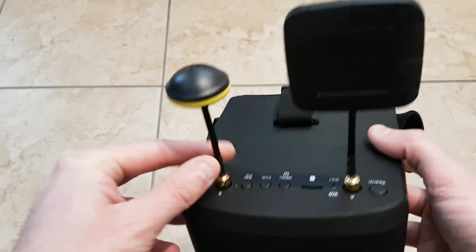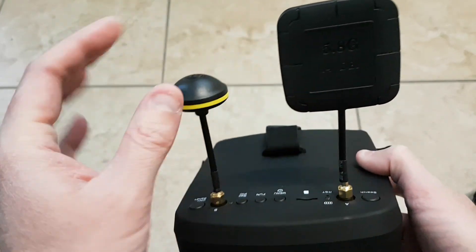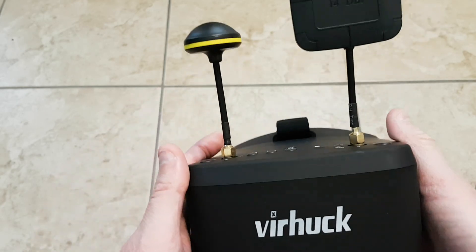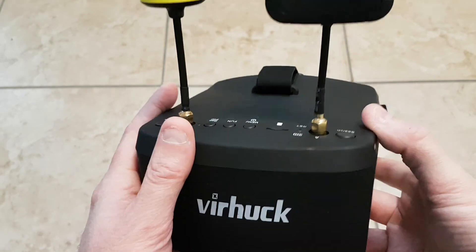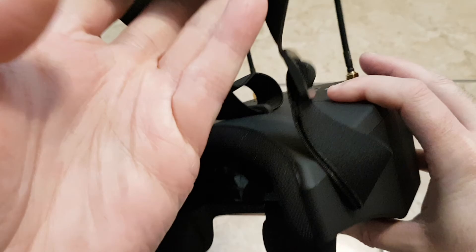So these are the goggles themselves. These are diversity goggles. You've got a patch antenna and you've got a circular antenna. These goggles are not bad, but they're not the best goggles in the world. Let me turn them on and show you what I mean by that.